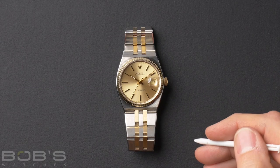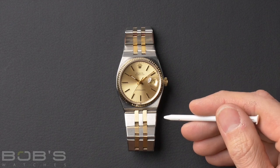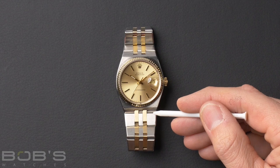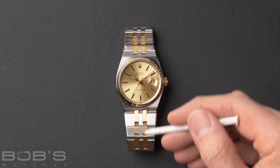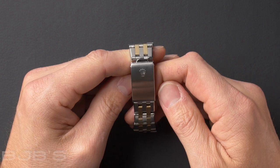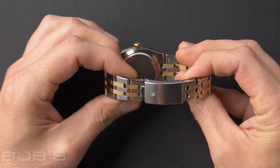Now we're getting into some of the less common Rolex bracelets. Here we see the integrated bracelet — this is on a Datejust, and it's the integrated version of the Jubilee bracelet. There are also integrated versions of the Oyster and President bracelets. The integrated bracelets are really easy to spot: they have no end link, and the case and bracelet flow seamlessly together. Also, the links, instead of being round and semi-circular like on the President or Jubilee, are really flat and angular. The integrated bracelet was introduced in 1977 by Rolex, specifically for the Oyster Quartz. The integrated bracelets are fitted with a standard fold-over or concealed clasp depending on the model, and there's never an extension system on the integrated bracelet clasps.